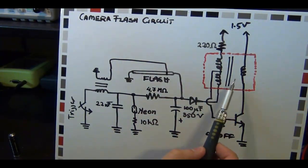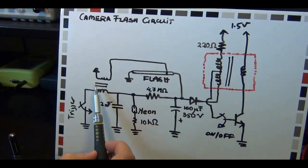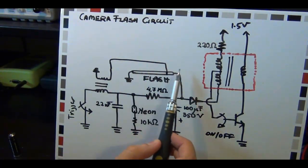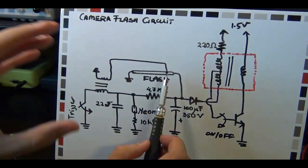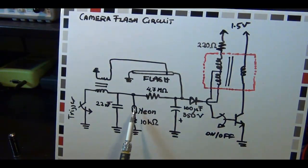There are two transformers. Here's the first transformer, here's the second transformer. Here's the flash tube - that's the thing that flashes. Here's a little neon bulb. In the one that I just showed you, this was an LED. But it doesn't really matter, the concept's the same.